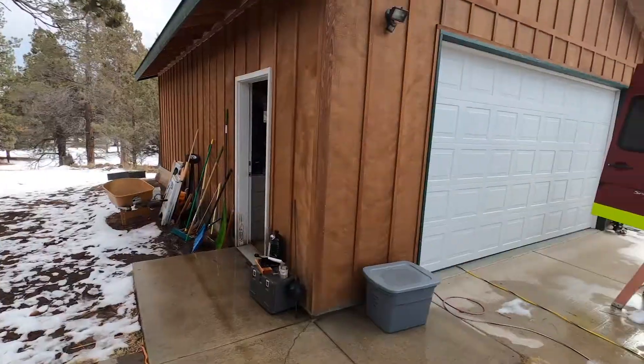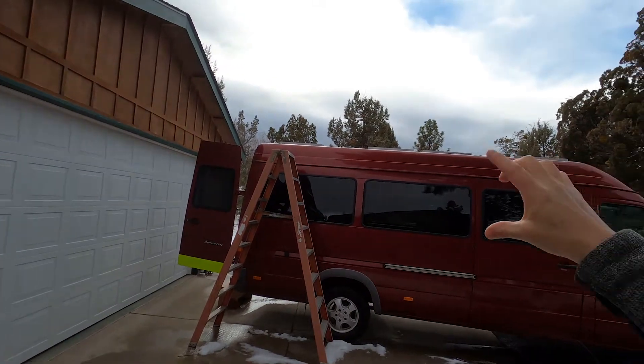Remember when I said we were supposed to have a couple of nice days of weather? It didn't really happen. There's been six inches of snow on top of the van for the last week — that's why it's taken me so long to get this video done.